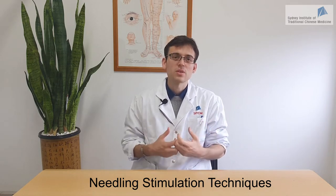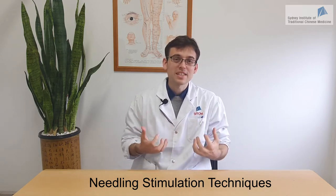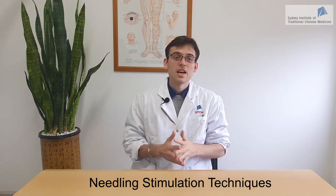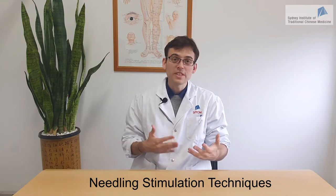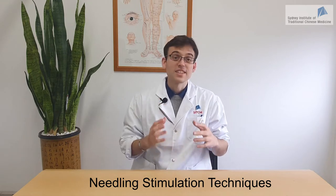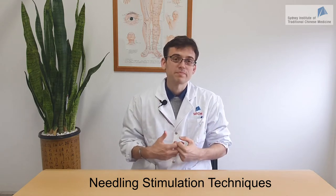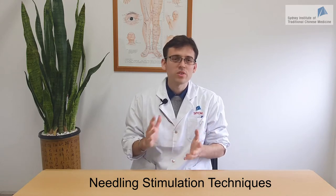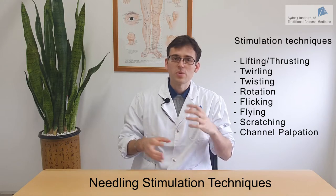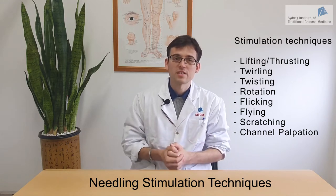In general, De Qi is traditionally associated with clinical efficacy, and there is evidence supporting the fact that De Qi is associated with clinical efficacy. So most practitioners will try to achieve some medium to strong degree of De Qi during the acupuncture session. In this video we're going to show you how to use stimulation techniques to improve this De Qi sensation.